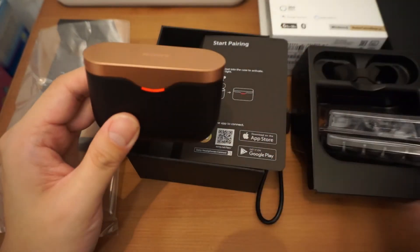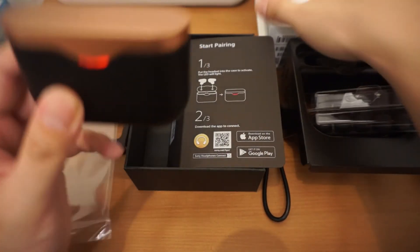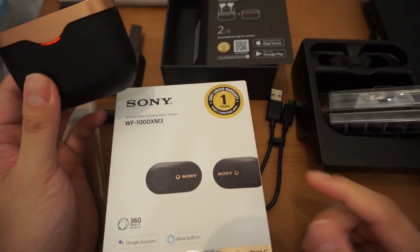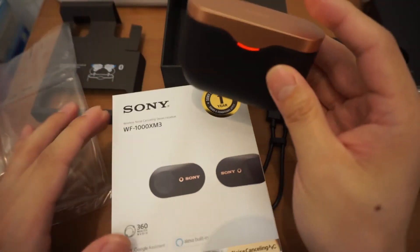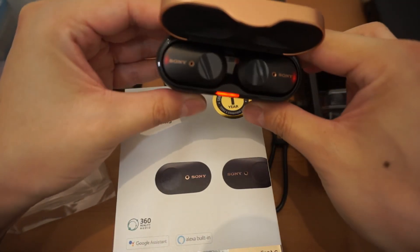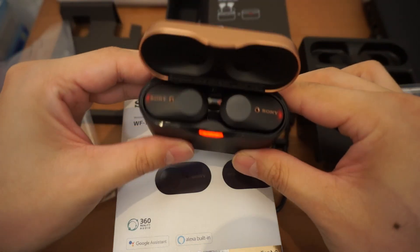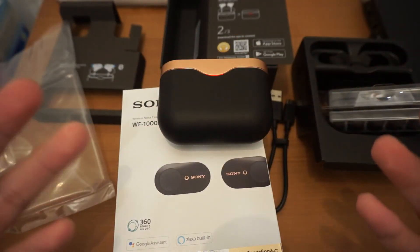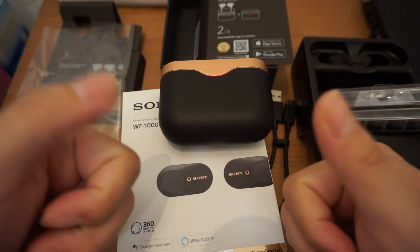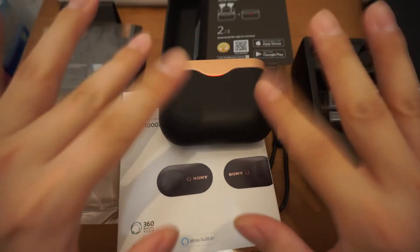Okay, so that's the unboxing video for the Sony WF-1000X Mark III. I hope you guys enjoyed this video — please subscribe, and if you liked this video give me a thumbs up. I'll see you guys next time.